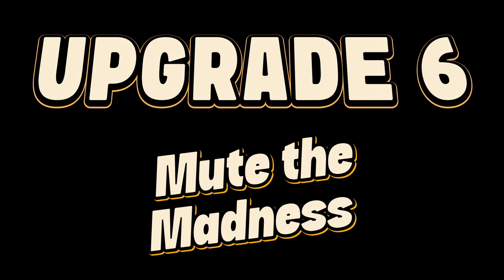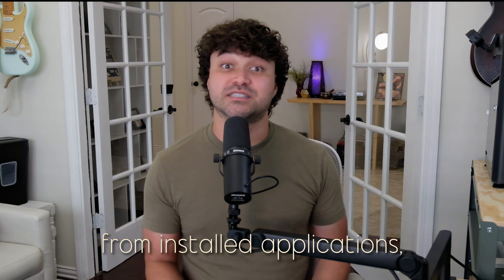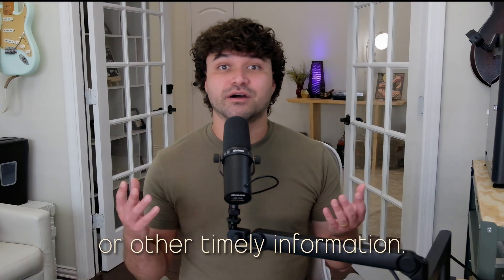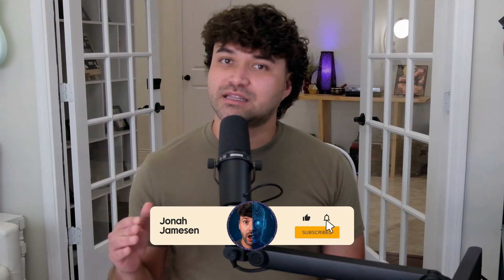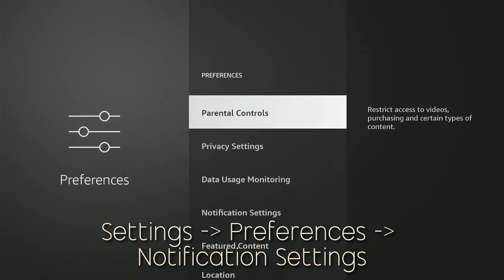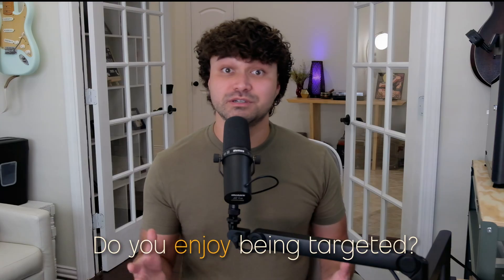Upgrade number six: mute the madness. These are messages or alerts that appear on your TV screen from installed applications, providing updates, reminders, or other timely information. When I'm watching something, I don't like anything breaking my immersion, so I like to turn these off by heading to Settings, Preferences, and then into Notification Settings.